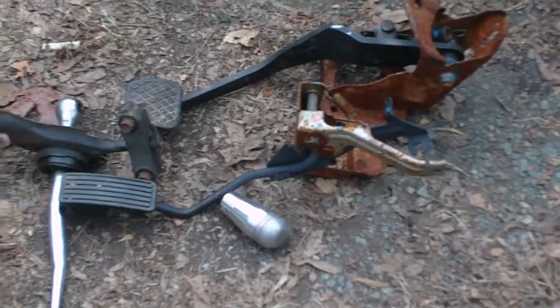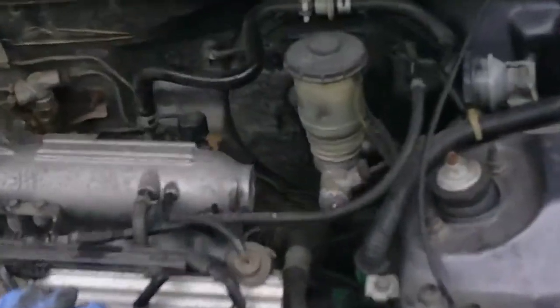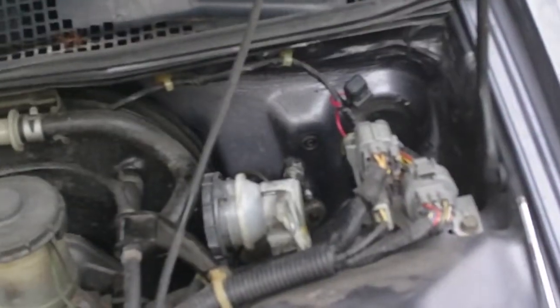Five-speed center console. A B&M short shifter? Five-speed linkage? The delete plate for the master cylinder? That's right — we've converted old Project SB to five-speed.